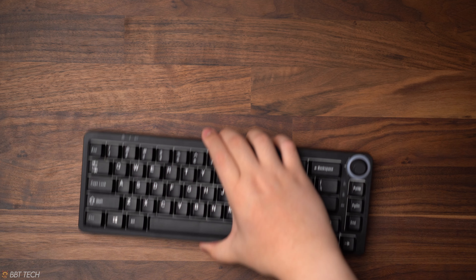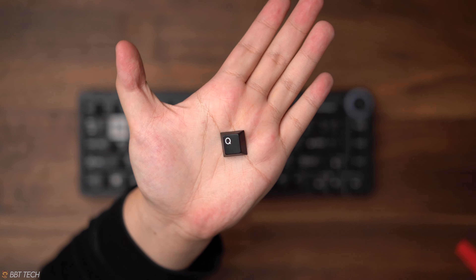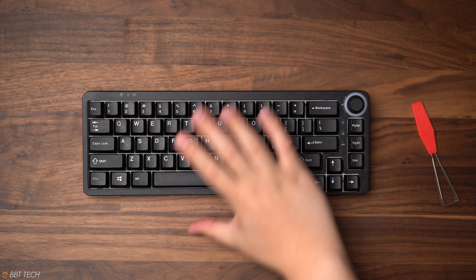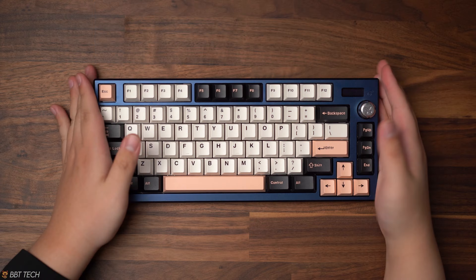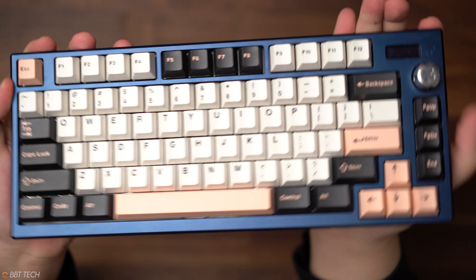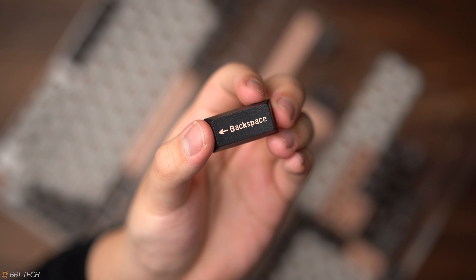Looking at the EPBT double shot ABS keycaps, they are fairly close to the GMK quality but not quite there. But remember, they are a middle ground in pricing compared to other double shot keycaps. Now moving forward with the Banggood keycaps — these are double shot, however they are made of PBT, and it's been known that PBT is a harder material to work with when creating molds, which is evident when we look at the uniformity of every legend on the keycap set, specifically the modifiers.